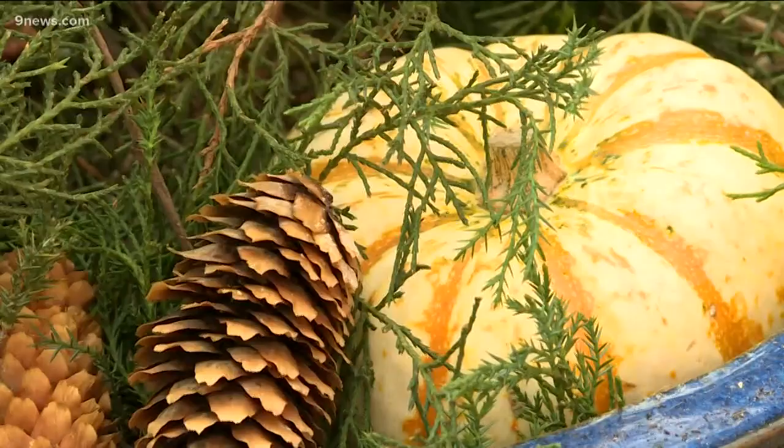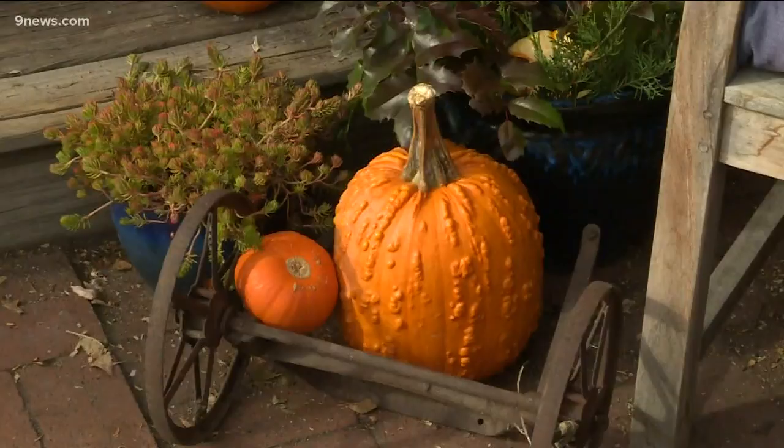Our display is nearly finished. Remember, if you add pumpkins, they can freeze — pull them inside on cold nights.